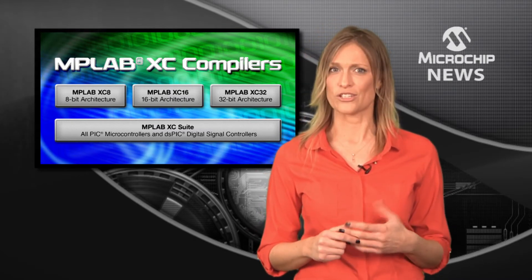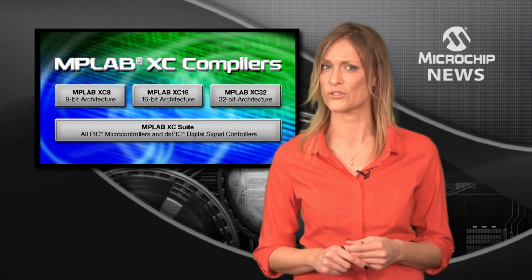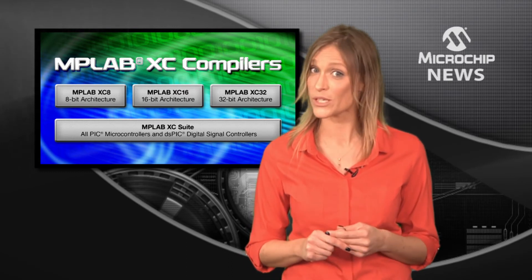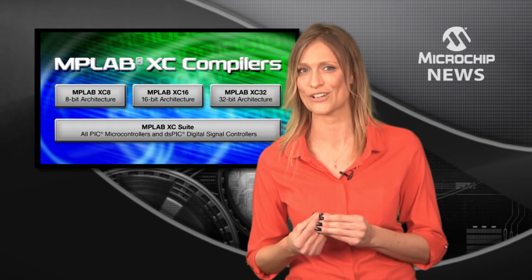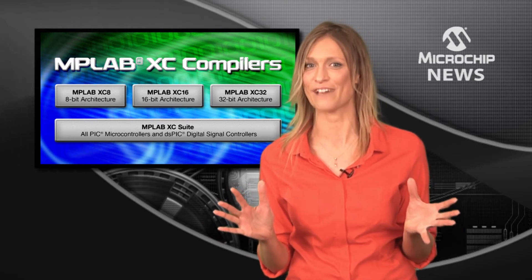Free editions offer excellent code optimizations without any time, memory or license restrictions. A free 60-day pro trial is also available with the free edition. The standard editions give you additional code optimization, whilst the pro editions offer every speed and code size optimization available.